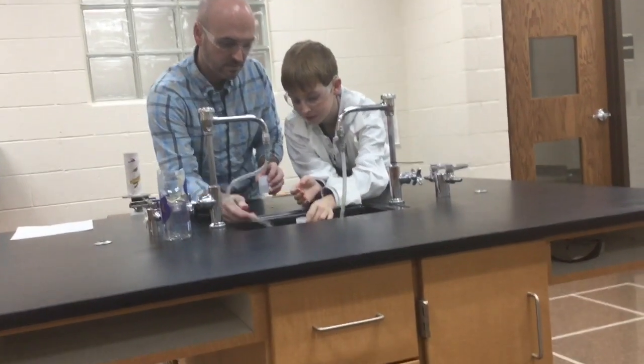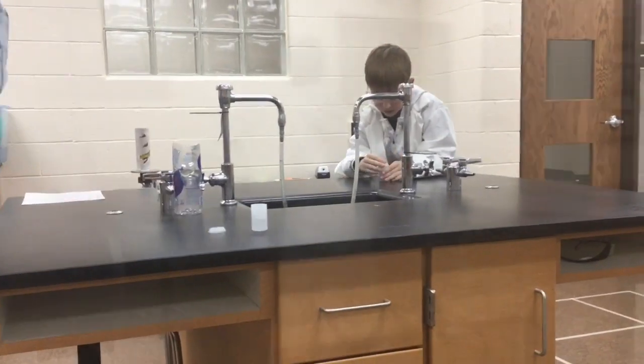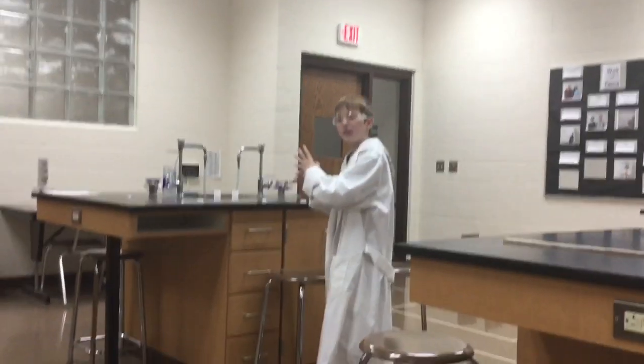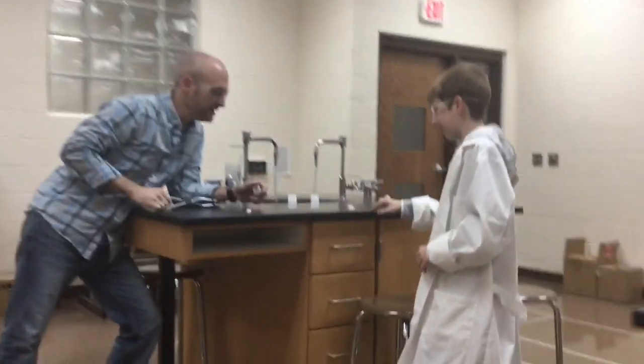This is me and my dad filling up some canisters with water. We're going to put dry ice in, put a cap on it, and watch it explode. When we put dry ice in, it's going to build up pressure and blow the top off. Are you ready?